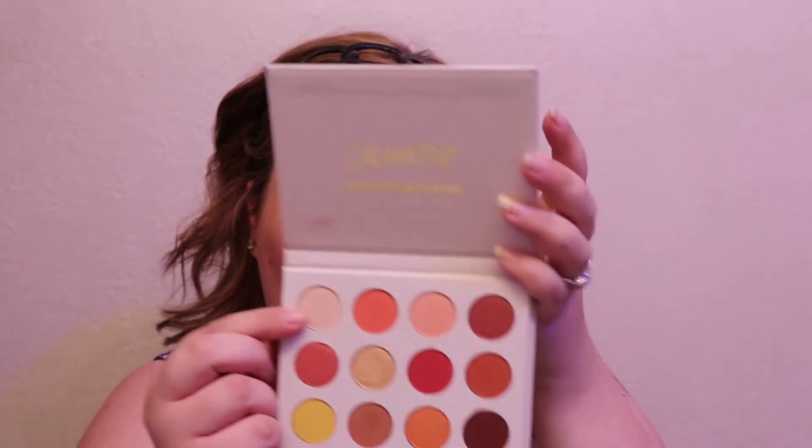Now I'm going back in with that original shade called Full Zip and putting it on my brow bone. I kind of already did that when I set my primer, but I just want to give a little bit more — you want to bring some light up there with these orangey colors so it doesn't all look the same.